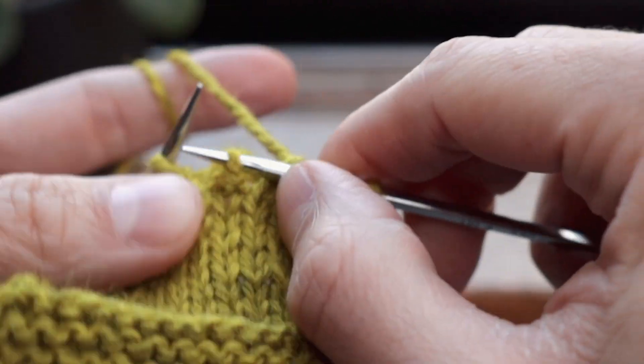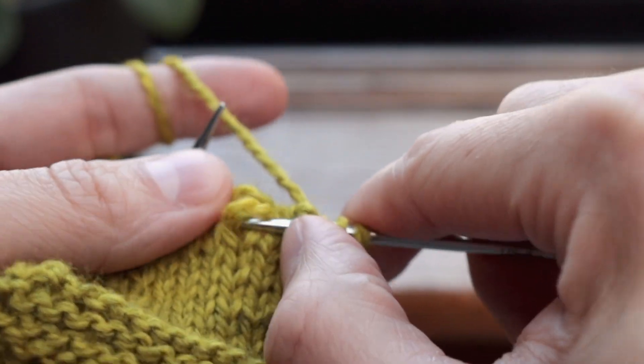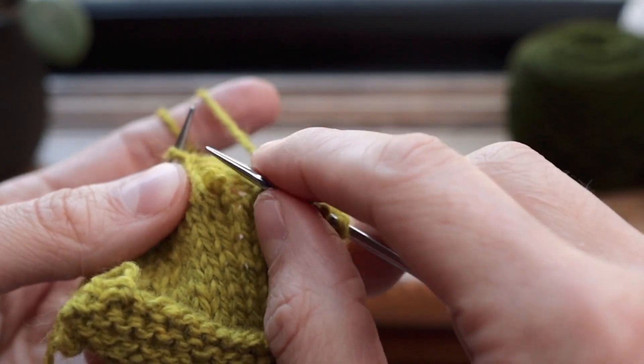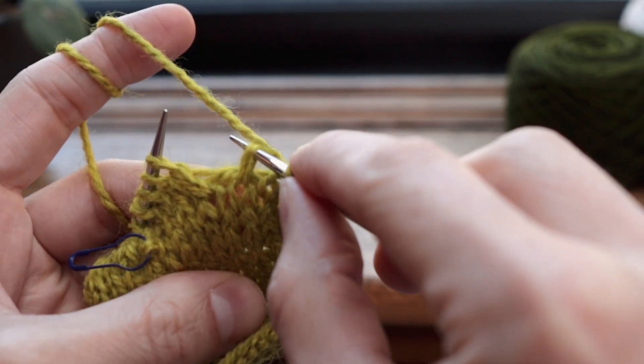You may want to put a stitch marker in the stitch below the one you're going to fix — I'm not going to, but if you're a little nervous you could do that. So in order to fix this drop stitch, you're going to get your right hand needle and you're going to enter the stitch from front to back.